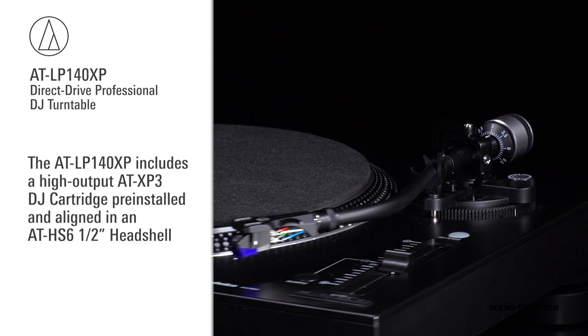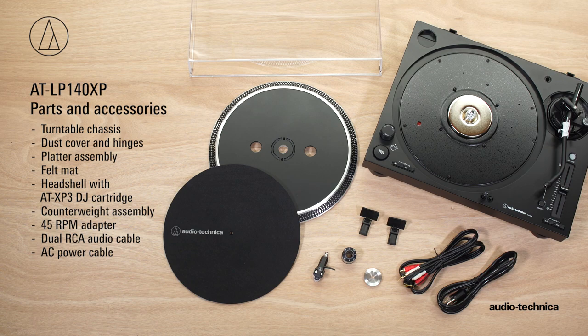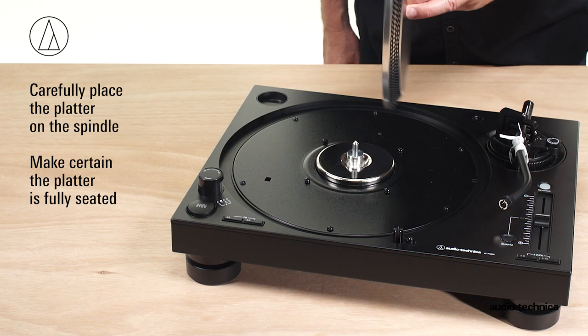Before the turntable can be used, it needs to be set up. Carefully unpack the turntable and verify that you have all of the parts and accessories. Position the turntable chassis on a sturdy surface. Carefully place the platter on the spindle and make certain it is fully seated. Place the felt mat on the platter.